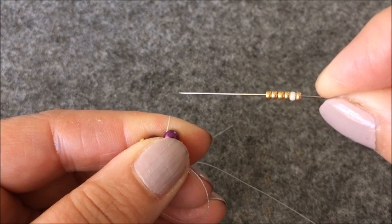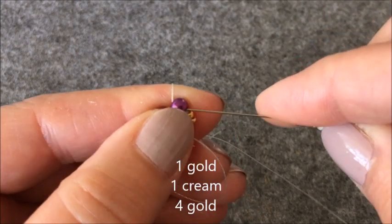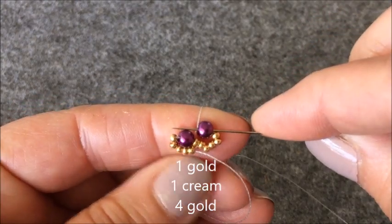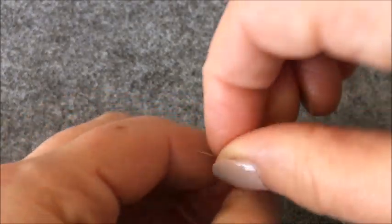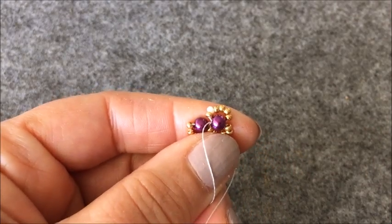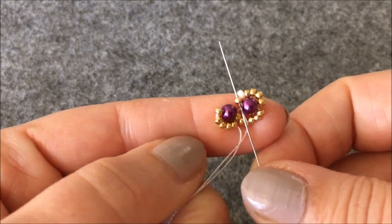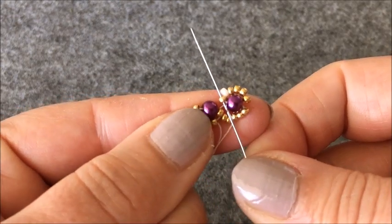Birincisi altın rengi, ikincisi krem, 4 tanesi altın rengi ve son takmış olduğum inciyi çaprazlıyorum. Şu şekilde boncuklarımın üzerine oturttum. Altın rengi boncuğumdan da yukarıya çıkıyorum.